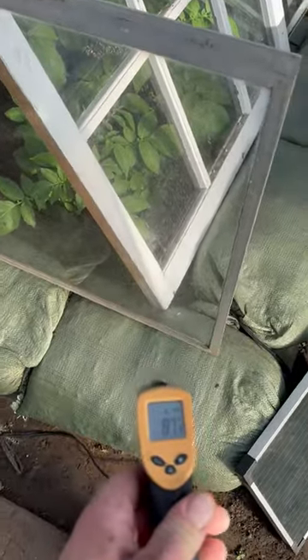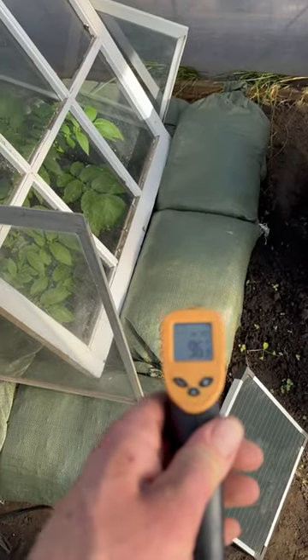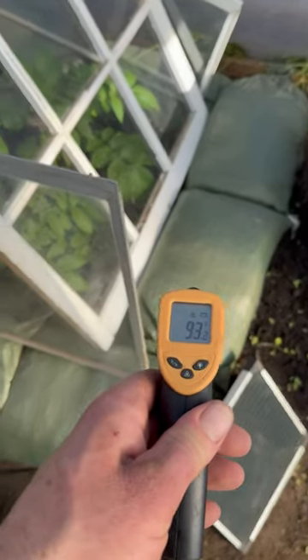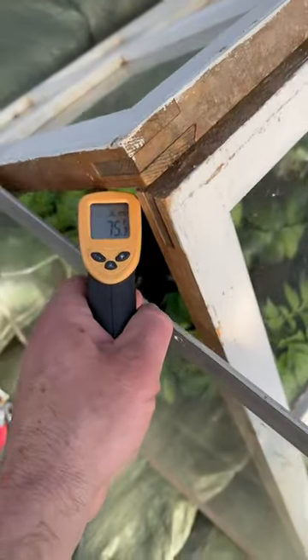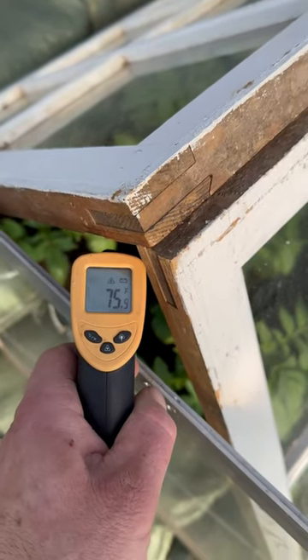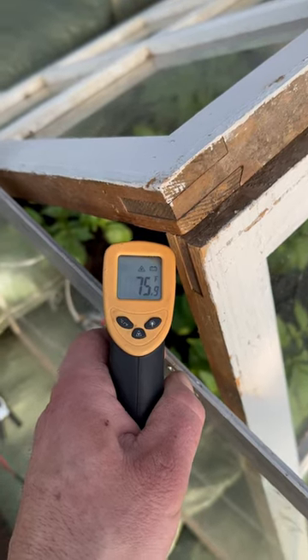But with the sun, these bags are holding some serious heat. I didn't realize how hot they would get, and that's through our poly. The soil inside is still only about 75 because they're sheltered from those bags. But that 75 will hold throughout the entire night.